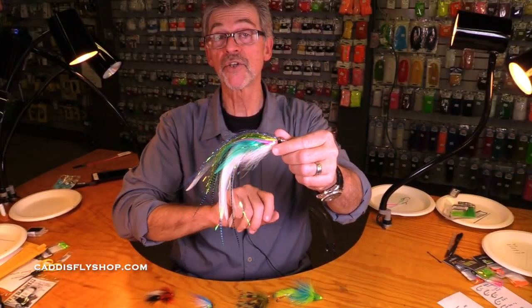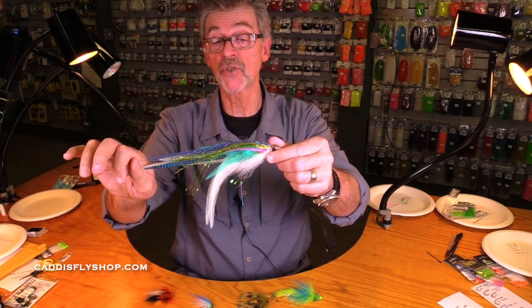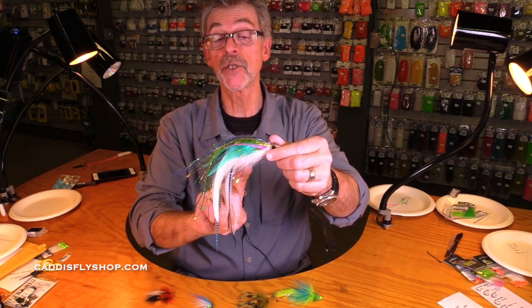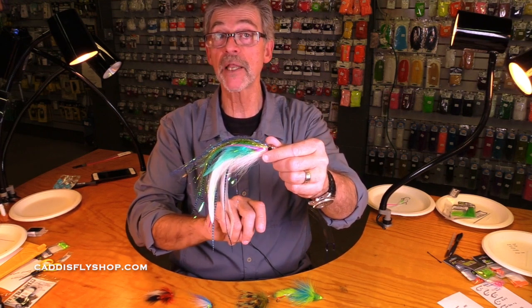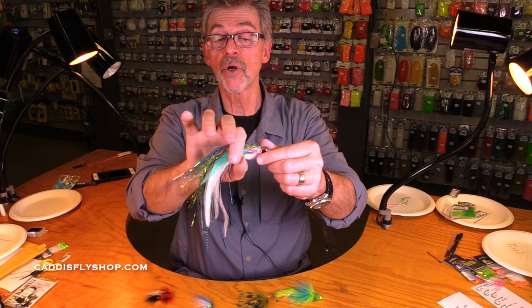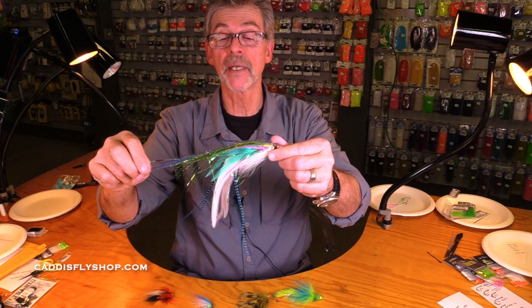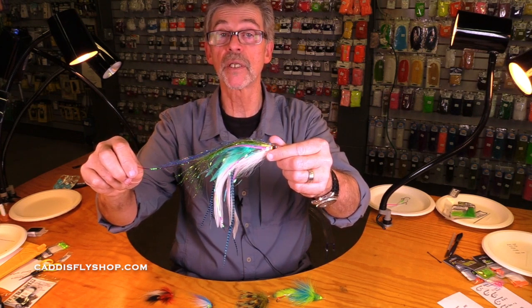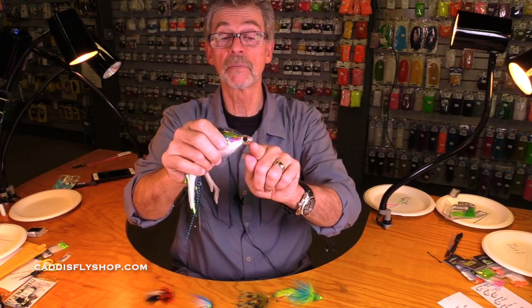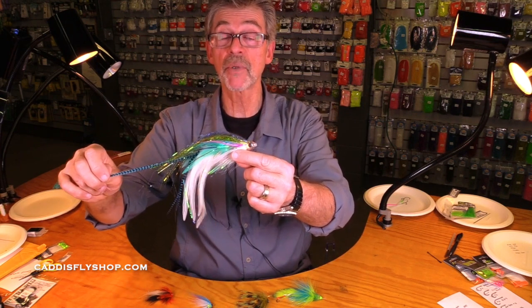The hook could get dulled, it could get rusty. But when you use a tube fly of this size, you can replace the hook. You can fish it tomorrow with a brand new hook. And you can also use a short shank hook that's less likely to pry out of the fish's mouth. That's a huge advantage. Why put an hour, hour and a half into a fly when, if the hook gets rusty or bent, you have to throw the whole thing away? You tie it on a tube — here's your tube — you can fish this much, much longer, sometimes many seasons.